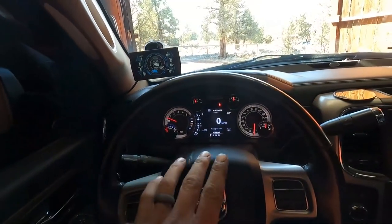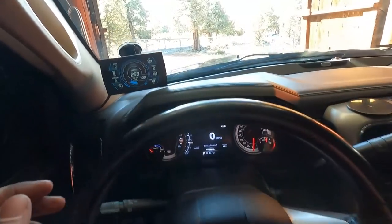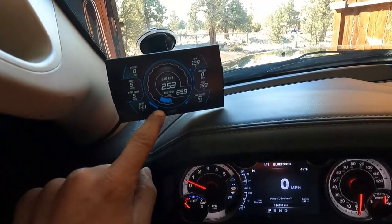This truck has all its own stuff - if it's getting too hot or whatever, it's going to tell me. So I'm kind of thinking about pulling this out because all it is is gauges, not a tuner.